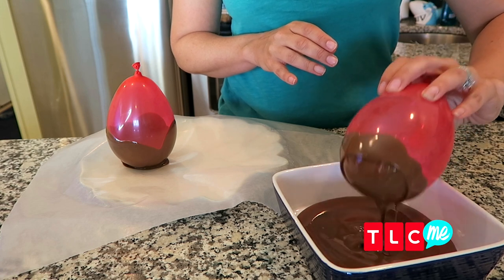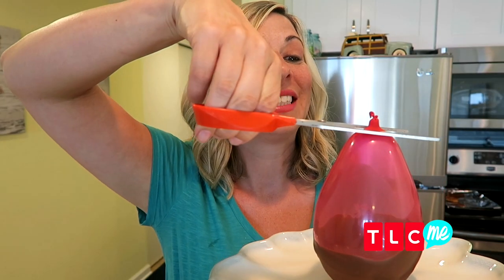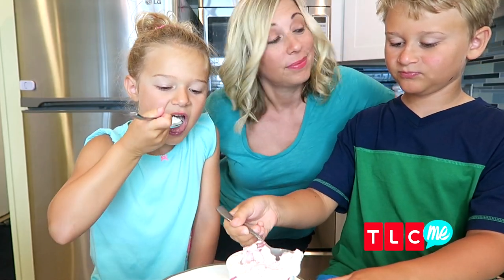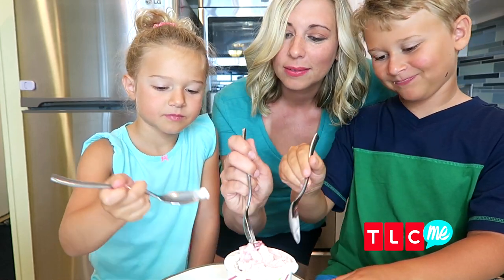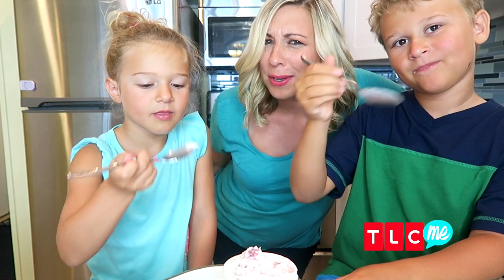Then place it on wax paper until the chocolate hardens. Then pop the balloon and fill the bowl up with your favorite ice cream. See, they found me. Can Mommy have some? Yes. Mmm, that is good.